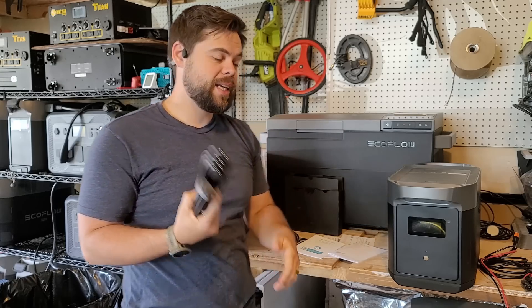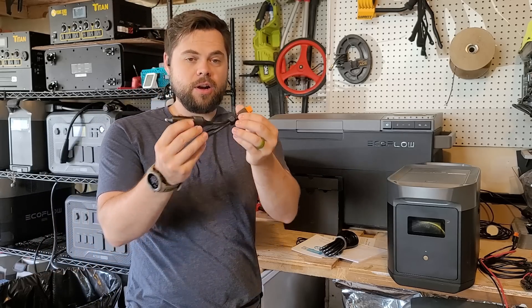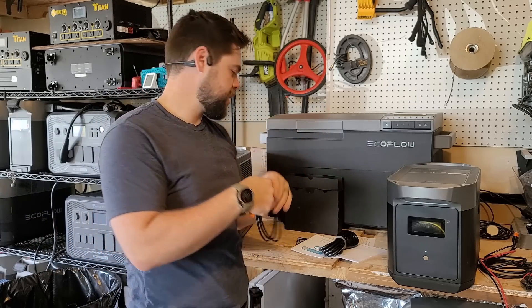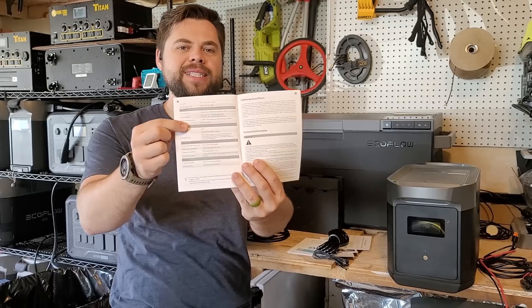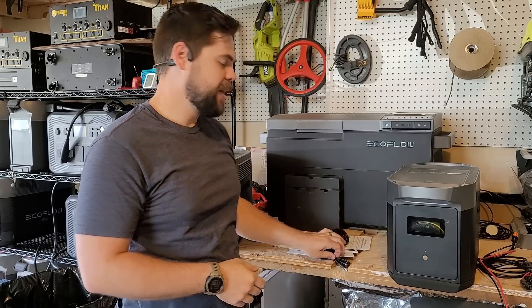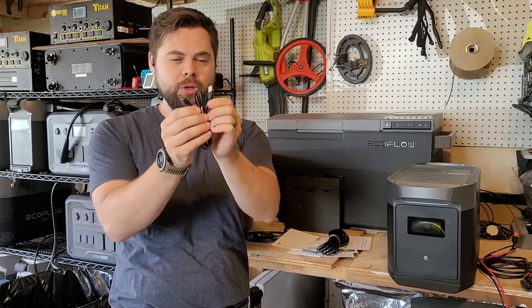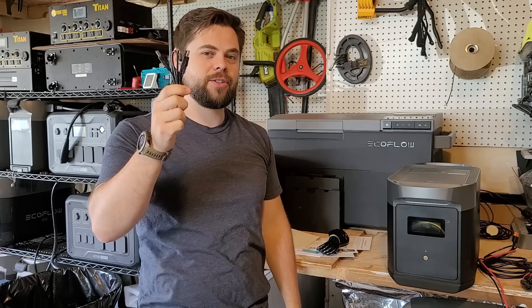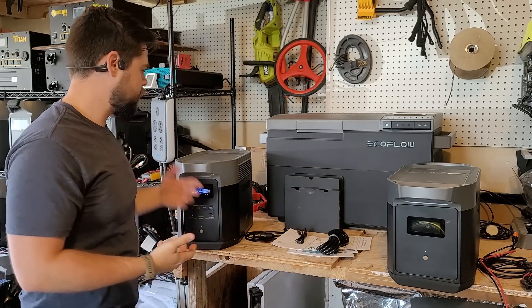There's also the car charger, rated at 8 amps — so 100 watts input — and then a DC5521 cable. The only things I've heard these used for are CPAPs or converting to a cigarette lighter port, but everybody already has a cigarette lighter port.